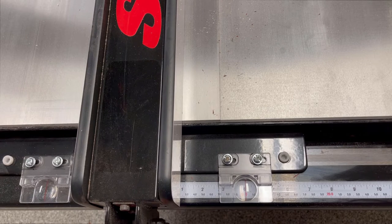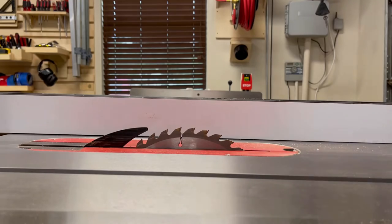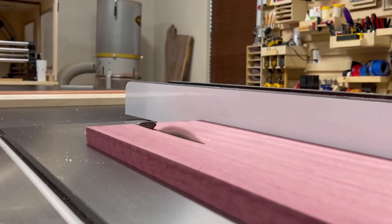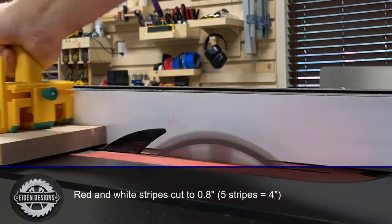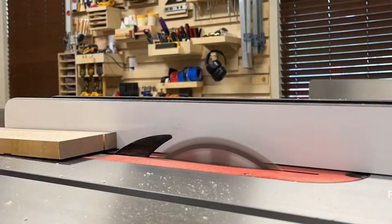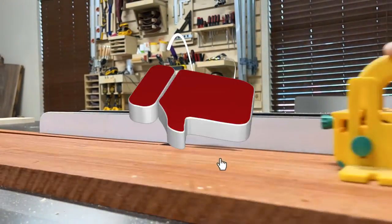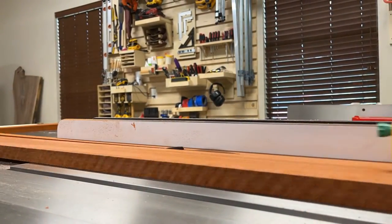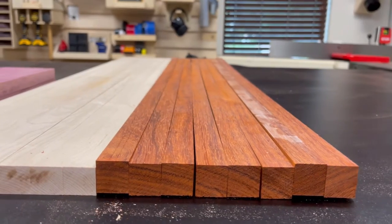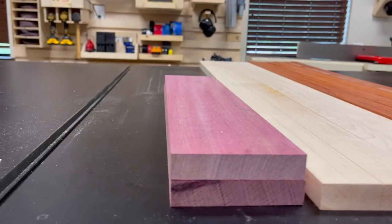To begin this build, we're going to rip our three-quarter inch purple heart to four inches wide. Next, to create the stripes, we're going to rip our maple boards and our padauk boards into strips that are 0.8 inches thick. To create the stripe pattern, you need five total strips and the total width of those strips glued together needs to be four inches. I'm making multiple flag cases right now, so you may have less stock than I've milled, but this is what it should look like.